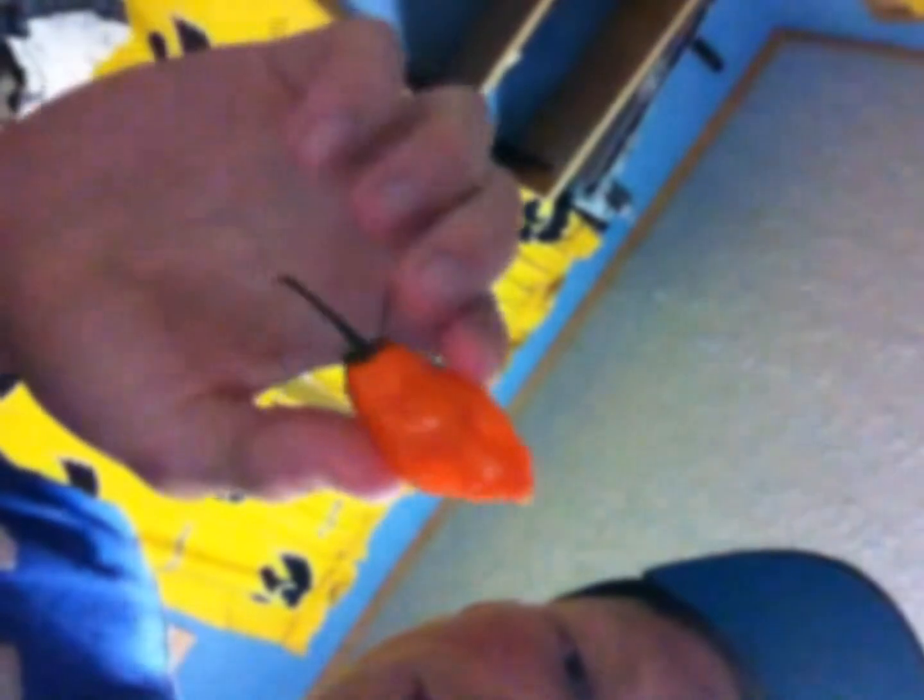I have a glass of milk because I probably need it after a habanero or something. I have poblano, anaheim, jalapeño, I think this is a serrano, and a habanero.